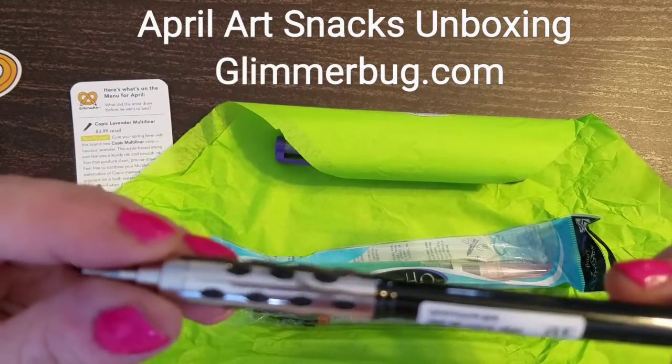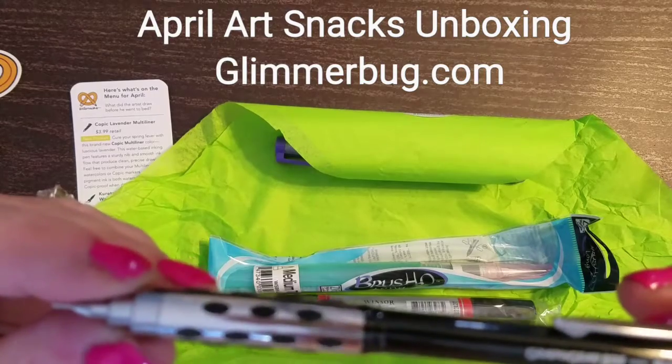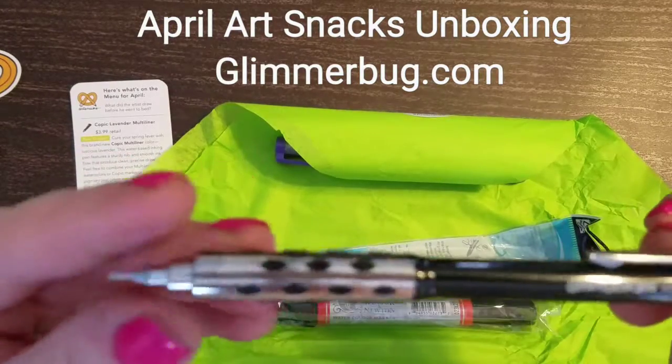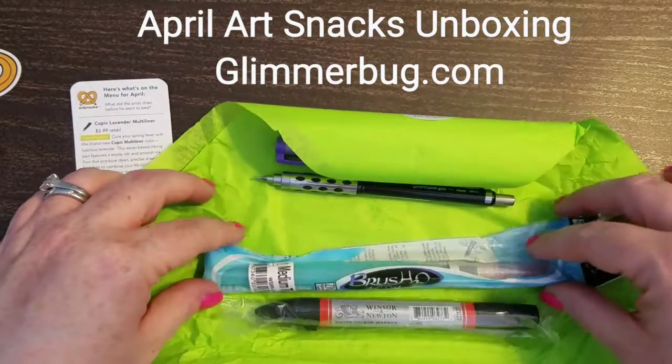A new pencil — a Graph Gear. This is my favorite kind of pencil. Graph Gear 800. A nice little eraser, which I bought a ton of extras for. That's really the only pencil I use is the Graph Gear, which I love.